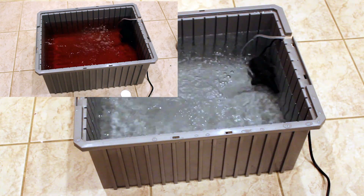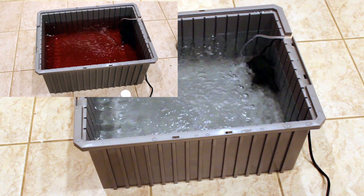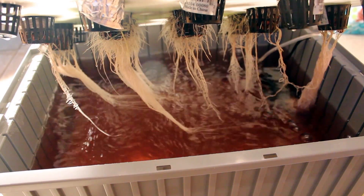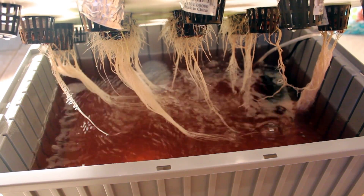This system is so effective that it can actually max out your dissolved oxygen levels in ways that no amount of air stones ever could. Now you may be asking yourself: so what? I don't need that much oxygen, right? And that's where you couldn't be more wrong.